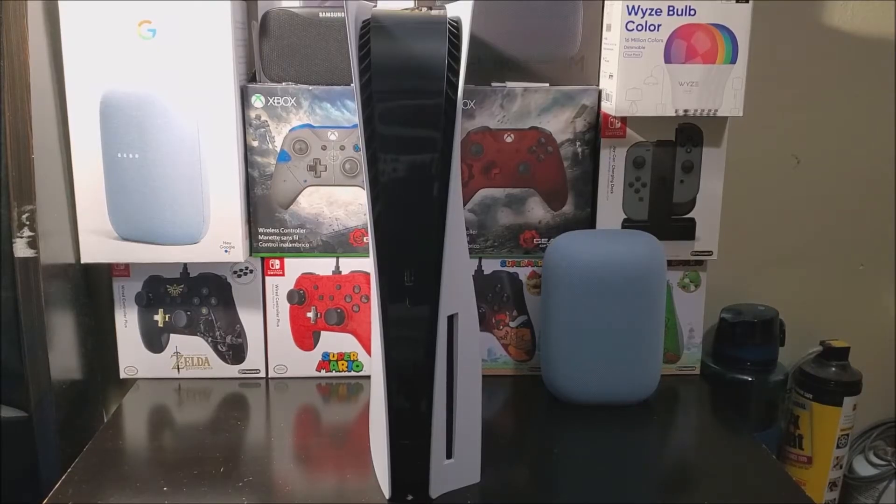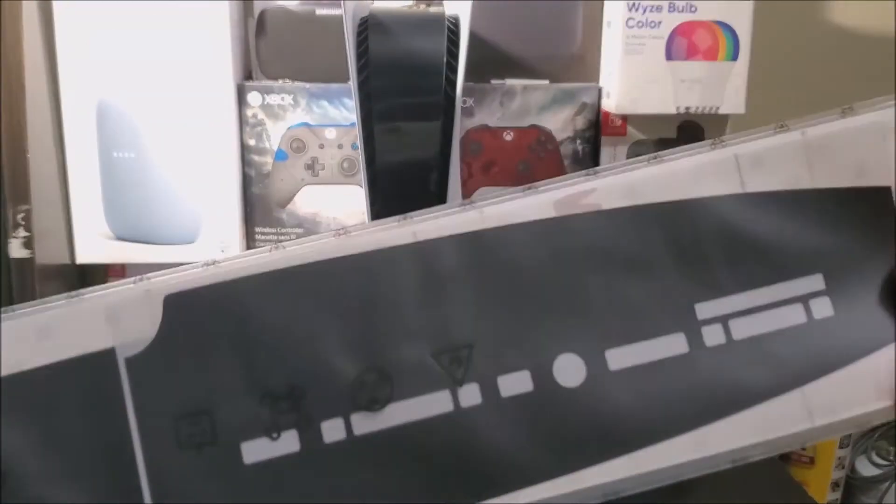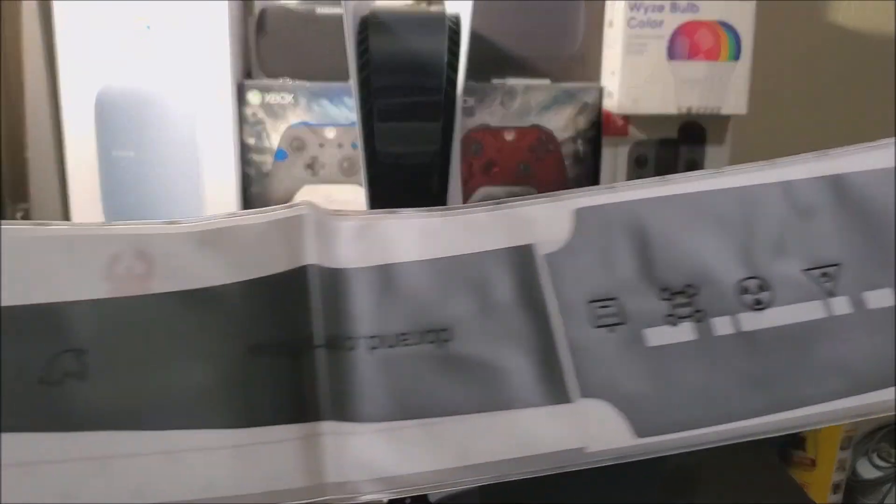Hi everyone, today I'm going to be doing something special to my PlayStation 5. I'm going to be installing some dbrand skins — the middle piece is going to be matte black instead of the shiny black that it has right now. I got this from dbrand and it came in a big envelope.